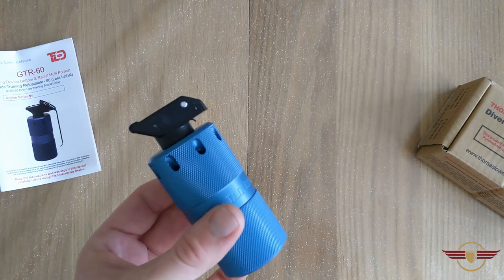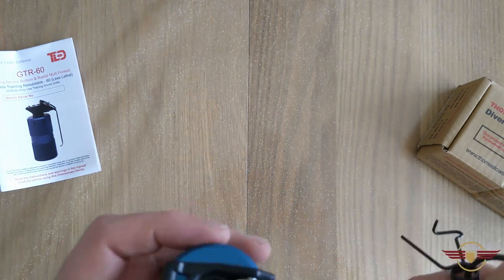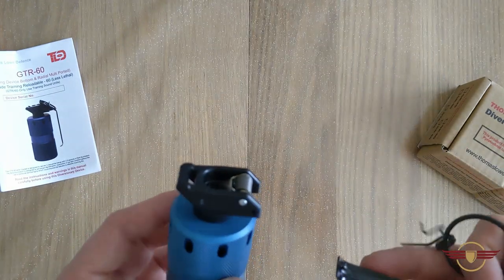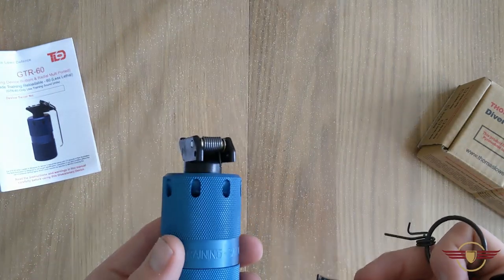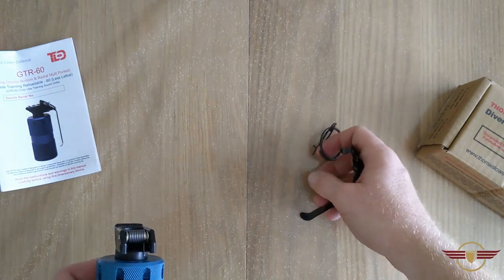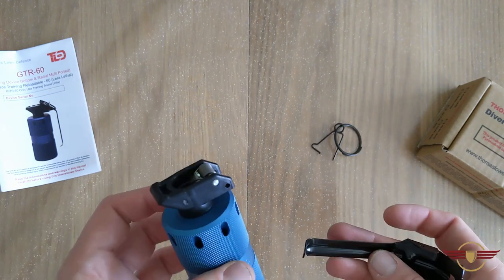That is absolutely brilliant. A lot of people are big into mil-sim and this is the kind of thing they're going to be looking for and wanting to use. They're absolutely brilliant — I really like these. Having seen them being used at airsoft events I can tell you they definitely give you a realistic feel.